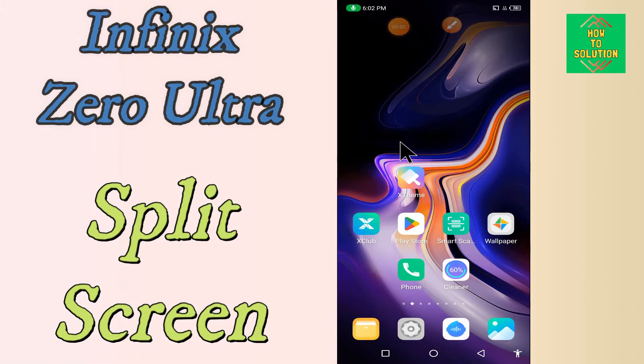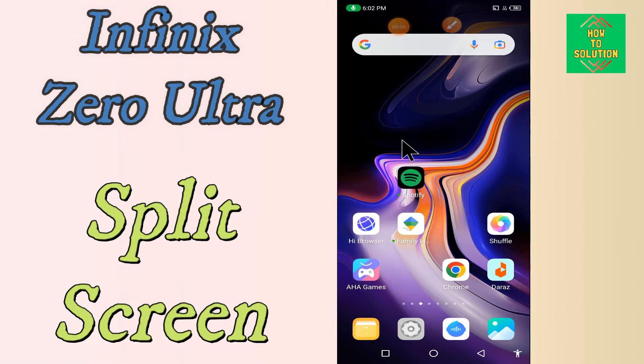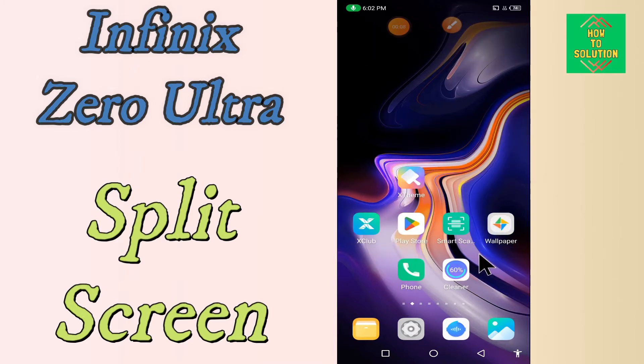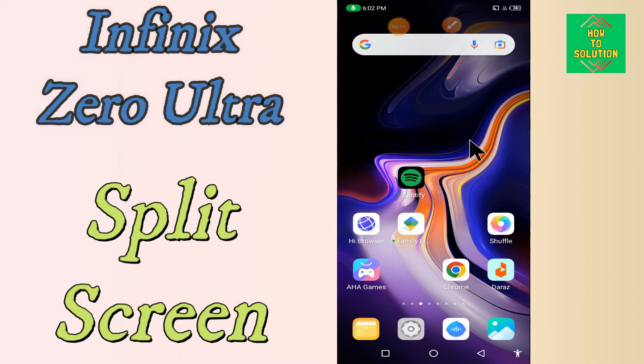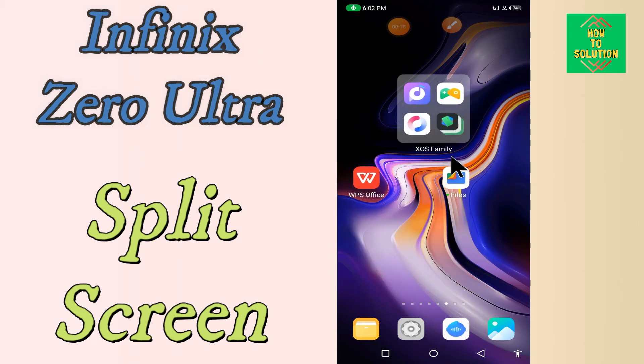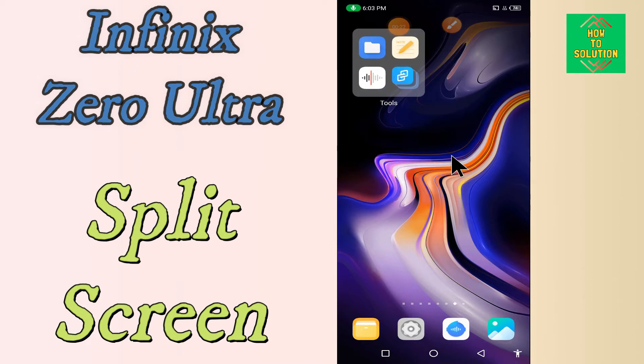Hi everyone, today by this video I'll show you how you can split your screen view in your device, in Phoenix Zero Ultra. By this method I'll show you how you can use split screen mode. Before I start, if you are new to my channel don't forget to subscribe and press the bell icon. Do watch this video till the end and learn how you can do it.